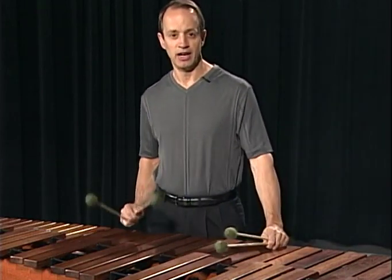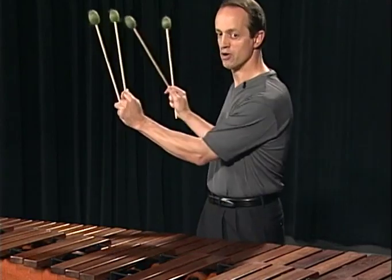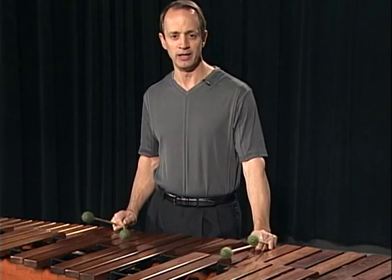In the book, I number the mallets 1, 2, 3, and 4 from the left to the right. This is standard now for marimba literature.